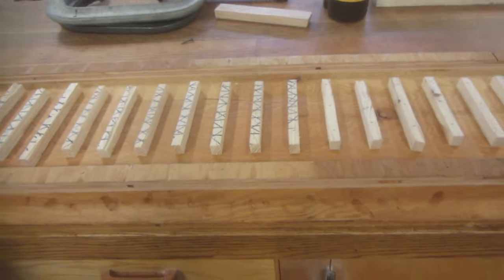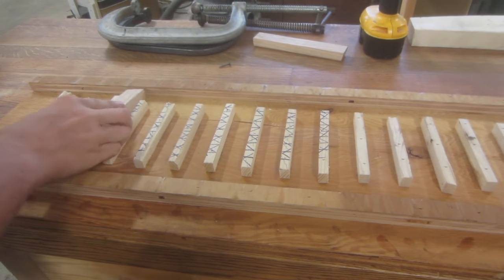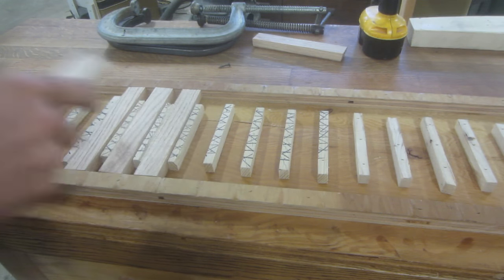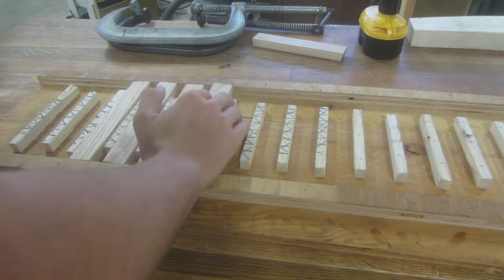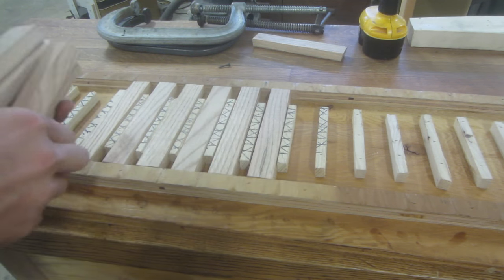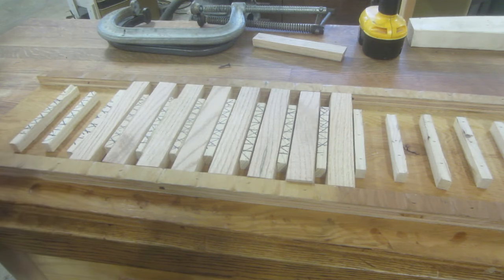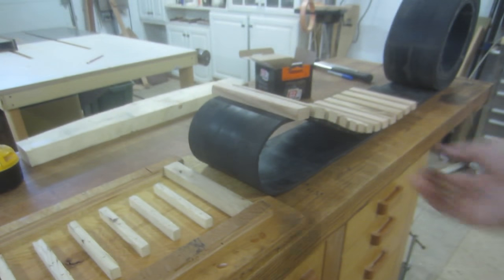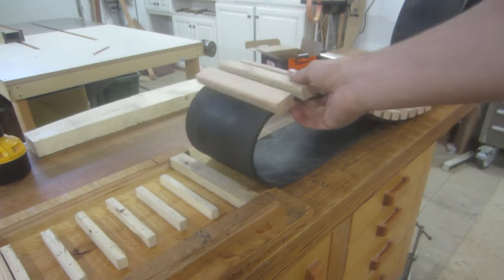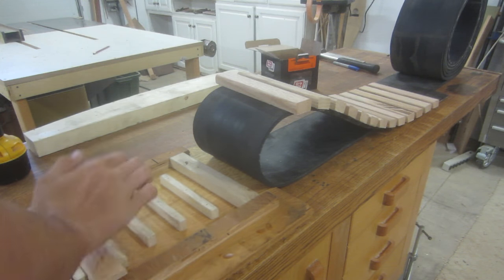Go over here — this is a jig I made up. This allows me to put the track pads in here so they hold them in place, evenly spaced. They're spaced half an inch apart, same as the prototype. With this jig I can do 13 pads at a time. There are 15 spaces in here — the last two are for the last two pads I've already done to keep them lined up.